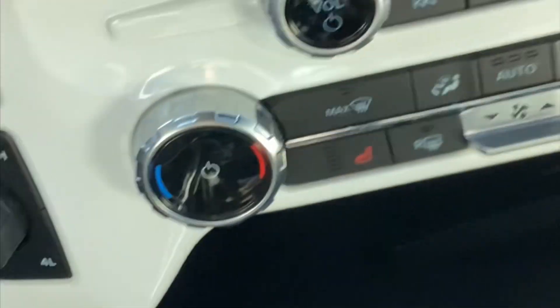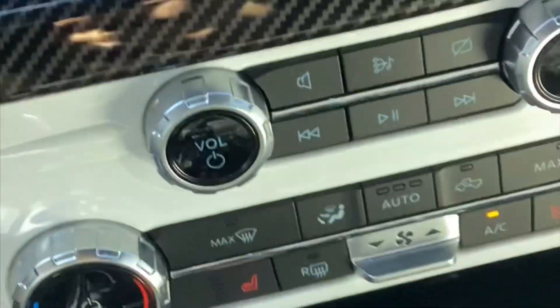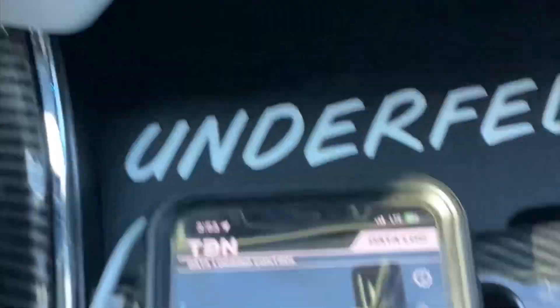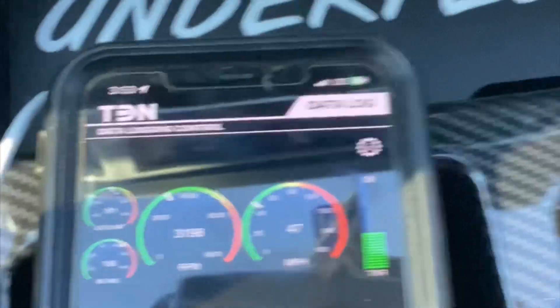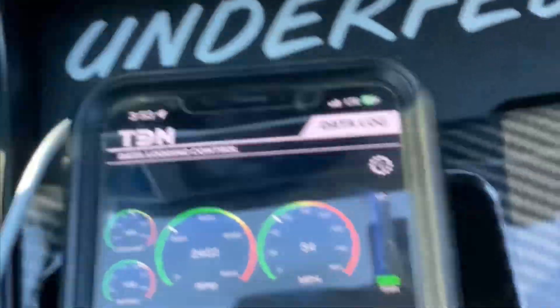So now I'm going to drive down the street and do what the tuner said to do — including a wide open pull. This is what data log looks like; you can see the little tach on the side. That's how you know it's data logging. It's shifting a lot better than yesterday, but still, I don't think it's right. It's probably going to need to be revised.